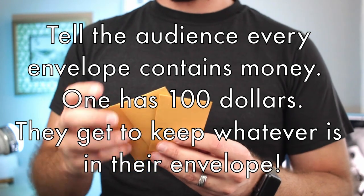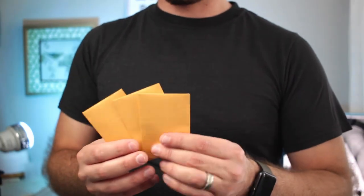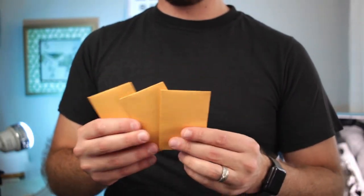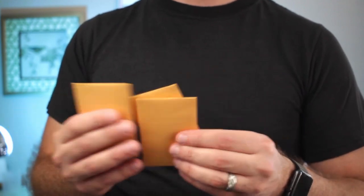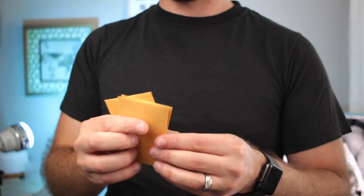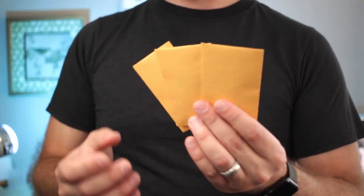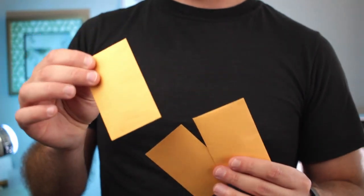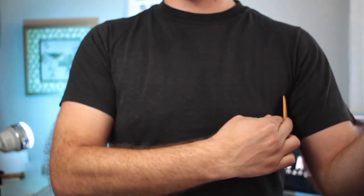You have three envelopes, or as many as you want — stick with maybe between three and five. I'm just using three. You have the audience pick out any one they want. I'm going to shuffle these — they're not marked in any way, I don't know which one is which. And if you were here, I would have you choose. Unfortunately with the constraints of video there's no way for you to actually pick one in real life, but let's just say you choose this one. You hold on to it, and I'll just leave it here so you know where it went.